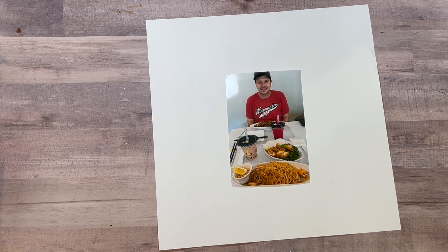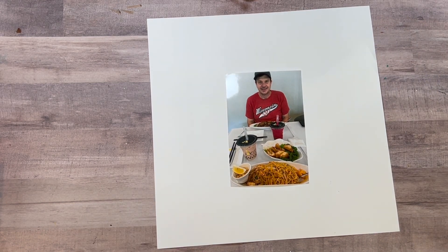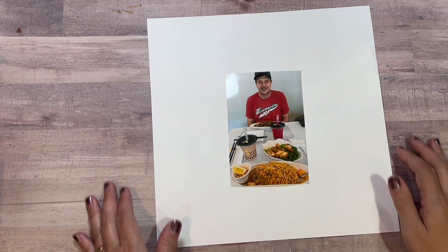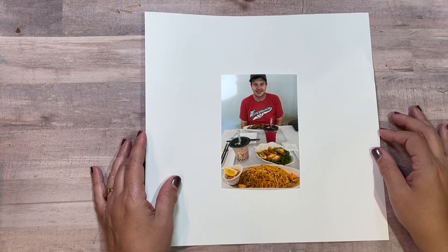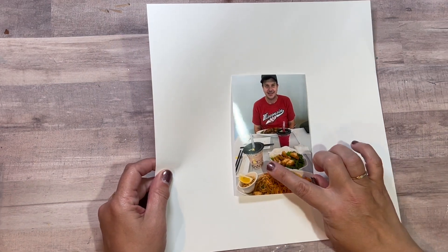She has this cute layout with circles, and it made me think of bubbles. I used the search function on my phone and it showed me some bubble tea.